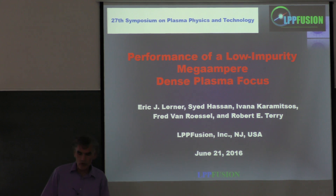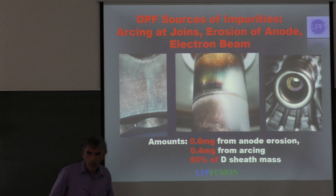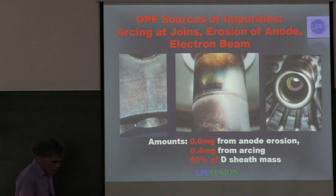This presentation is about the performance of a low impurity mega ampere dense plasma focus. We're trying to reduce the impurities in a dense plasma focus. These impurities come from a number of sources we've found from our previous experiments. First of all, there's arcing that occurs between any metal parts of the electrode.